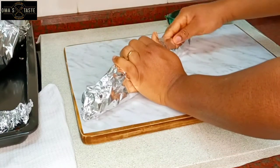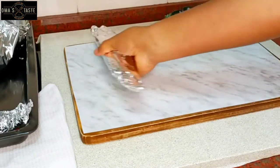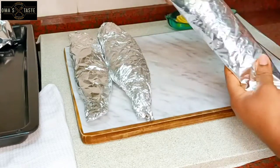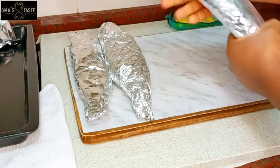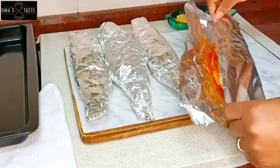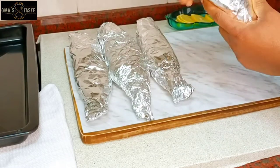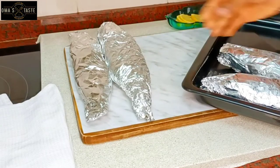I want to cook them in the foil because I want it to be juicy. When you're eating it, you'll be feeling the juicy part of it. But if you don't want it that way, you can put it on top of your rack — just put a parchment paper, not foil, because it will stick. When you are taking it out, you'll be struggling with it. So put a parchment paper on the rack, place the fish on it, and take it to the oven. But wrapping it this way, I'll put it into my tray and take them to the oven.